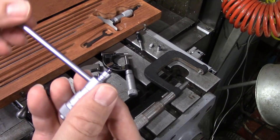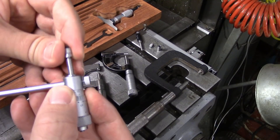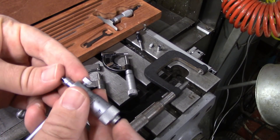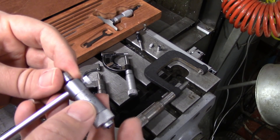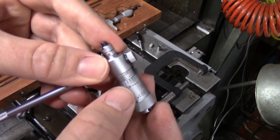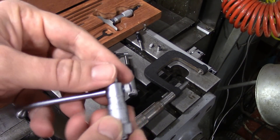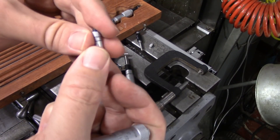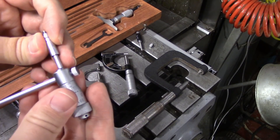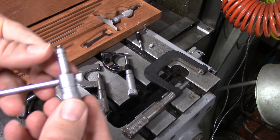This also has interchangeable anvils, and there's a locking screw that allows you to take out the anvil. This is my two to three inch anvil. The micrometer head itself has some length, so the smallest anvil is two to three inches on this. It only has a half inch range on the micrometer head, so right now I can only measure two to two and a half inches. If you want to measure from two and a half to three, you have to put in this little half inch sleeve that comes with it — and yes, that does occasionally get lost. Now you can measure from two and a half to three inches.